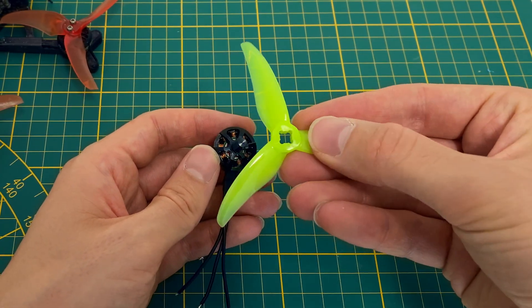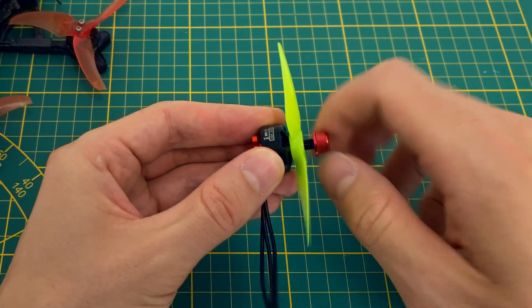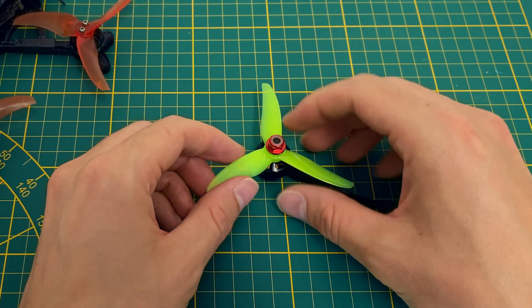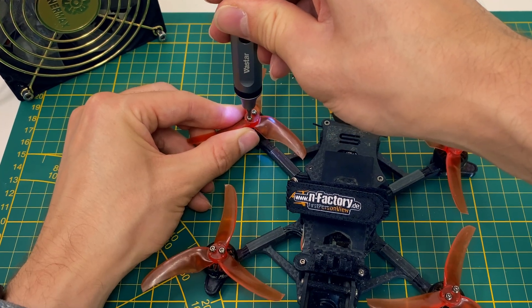But why not go with the usual T-mount with screws, you ask? Well, I wanted to try something new and honestly I got tired of always having to loosen two screws. Let's see if I'll regret going with the nut mount or if it's a solid choice.